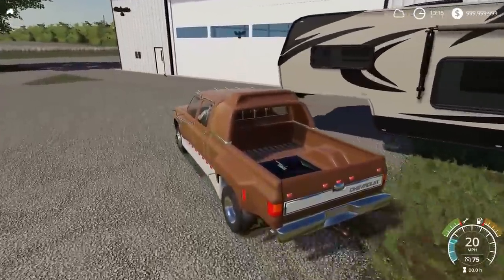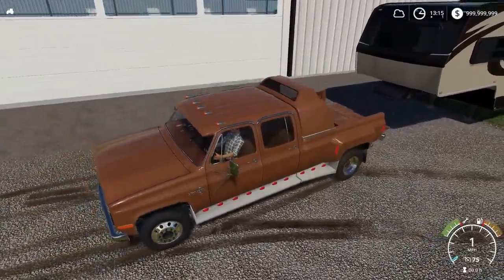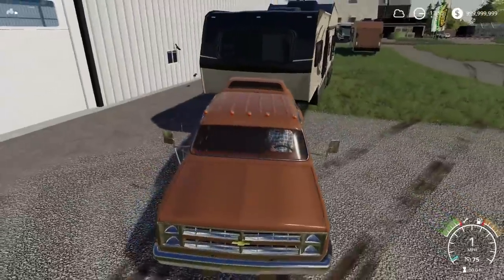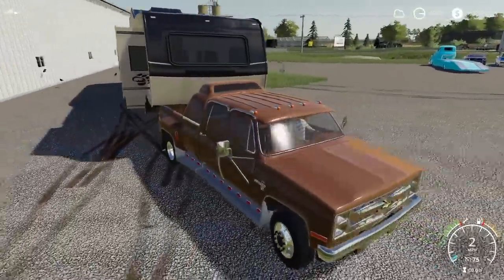I did get rid of manual attach just to see if it works better this video without it. It's kind of nice - I can fold out that tailgate and be more realistic, then attach back here. Full tailgate up - okay the camper's sliding out right there.